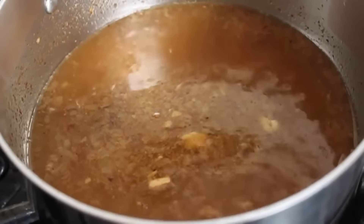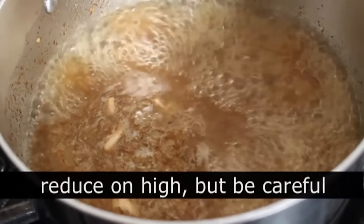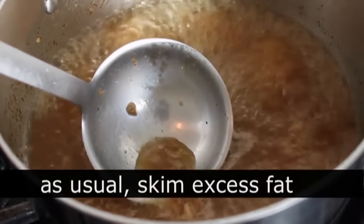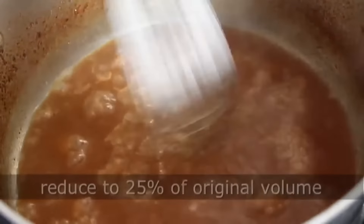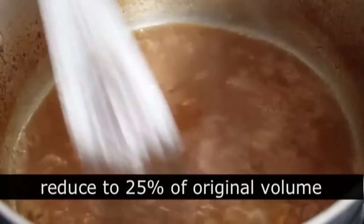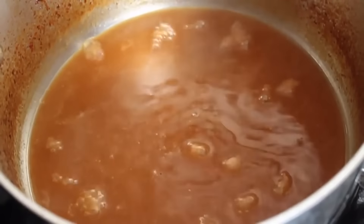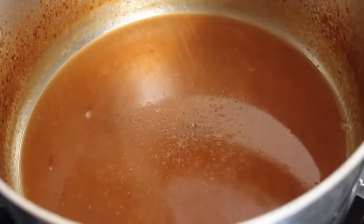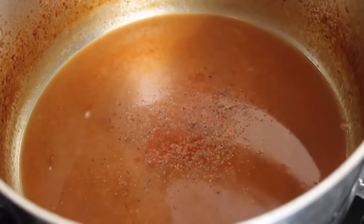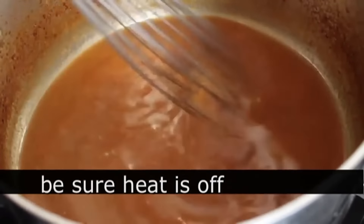While the pork rests, we're going to transfer the braising liquid into a saucepan, put that on high heat, bring it to a boil, and simply reduce it down to about 25% of its volume. When it starts getting down low, keep an eye on it. When mine reduced down that far I'm going to turn off the heat and finish the sauce — and I just realized I haven't made any jokes during this video, and you know why? Because I do not find apple juice humorous.